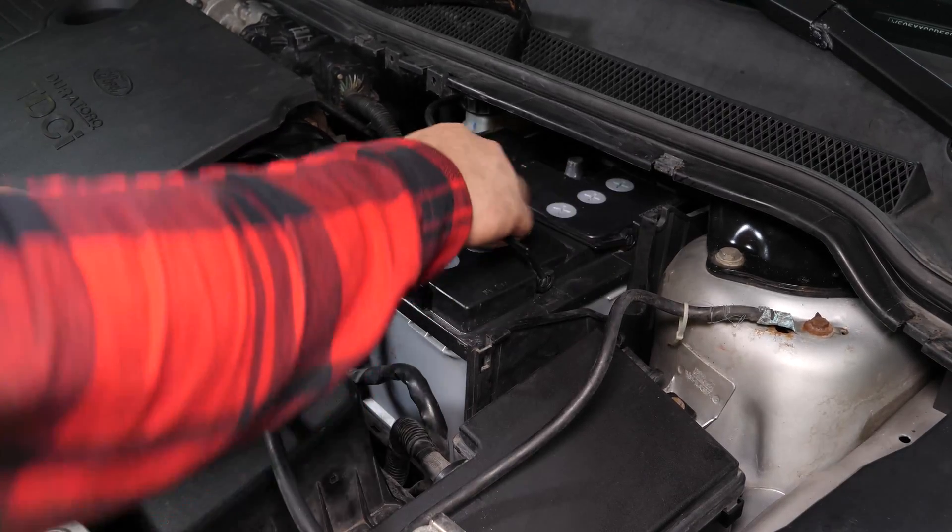Desliza la batería hacia ti para retirarla más fácilmente. Ahora puedes sacar la batería.